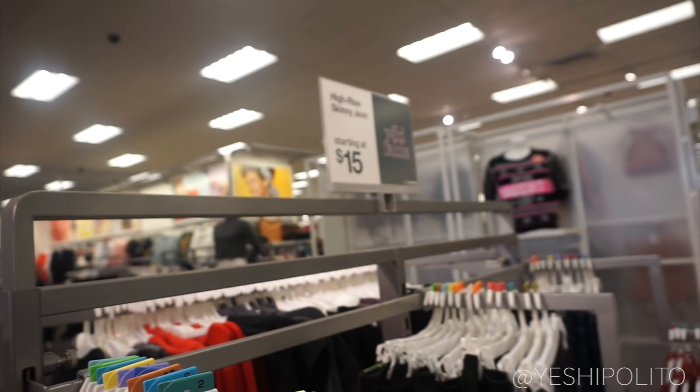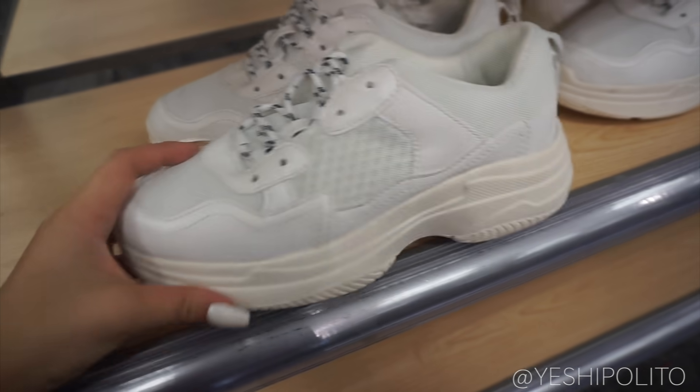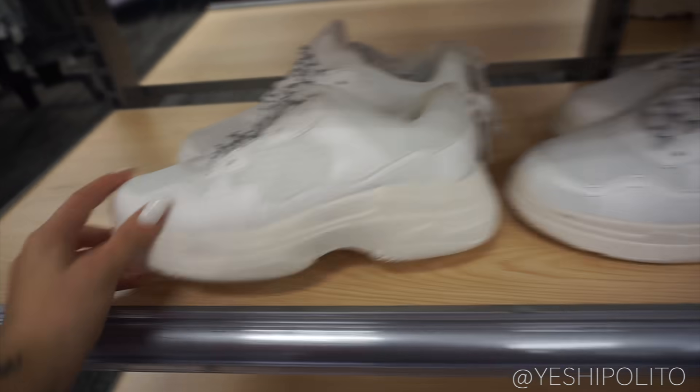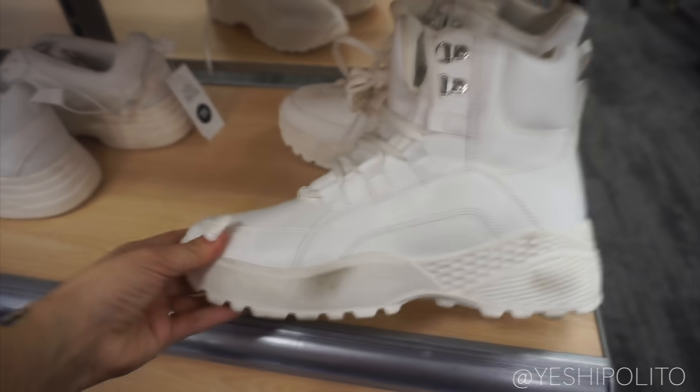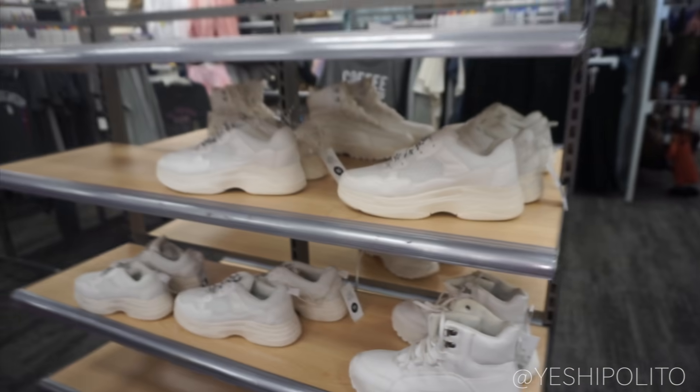They have this brand called Wild Fable and I'm not mad at it — good stuff! They even have these trendier grandma-style shoes right now, but they don't have them in my size. They're a little dirty but pretty cute. They don't have a huge selection though.